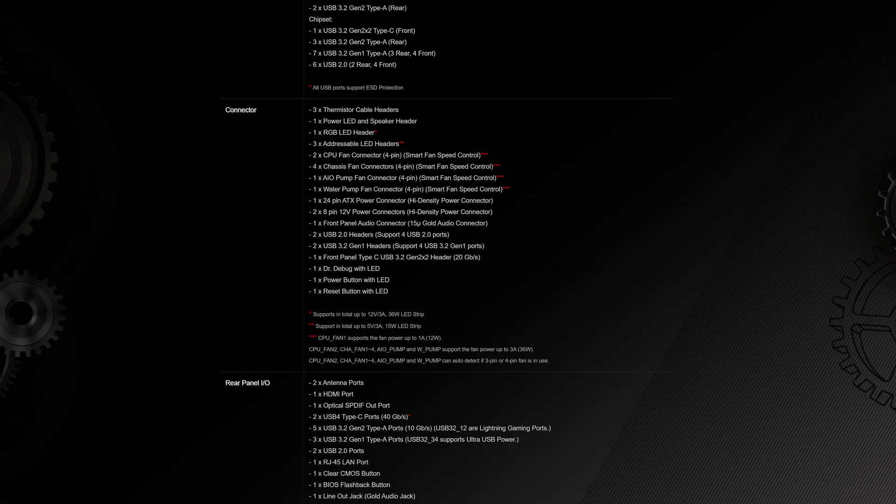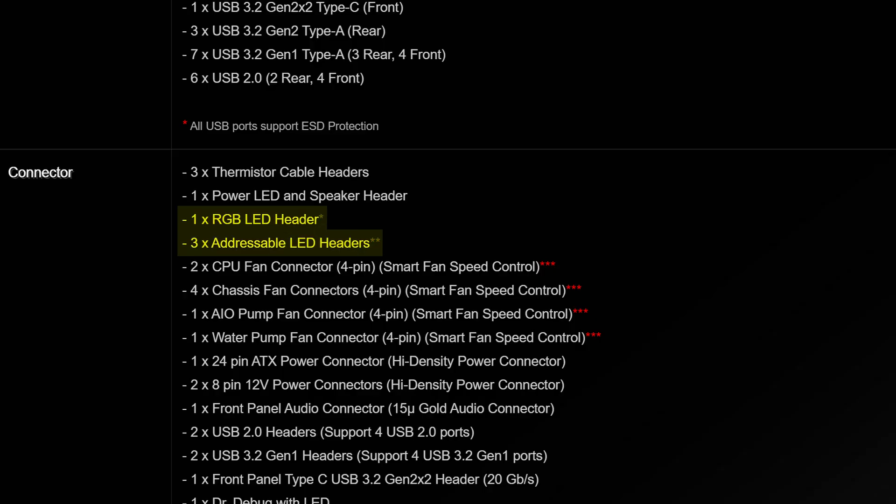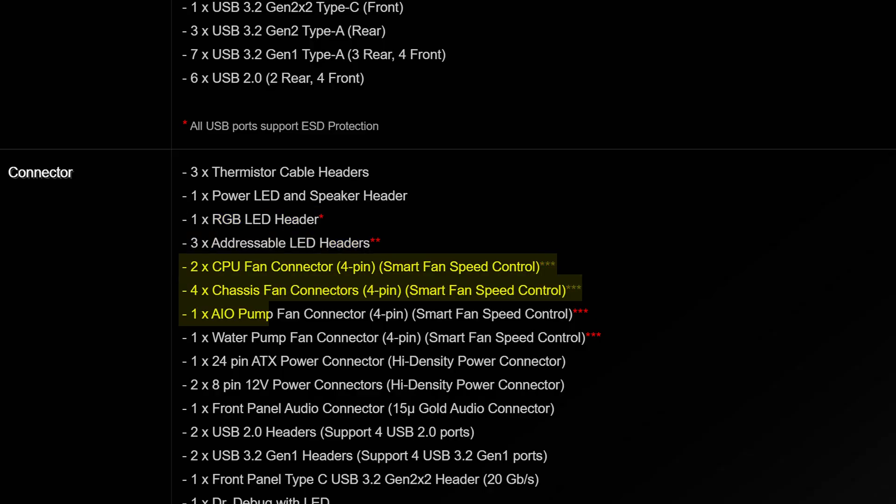Your other internal I/O includes one classic 4-pin RGB connector and three addressable ones, as well as eight various fan connectors, which means that unless you're running some insane case, you probably have enough that you won't need to use any additional splitters.